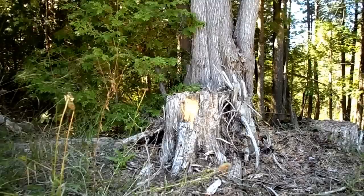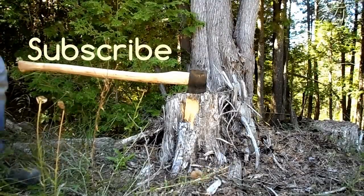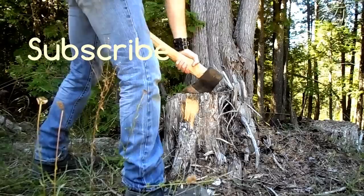If you liked today's episode — anything to do with wild edibles, log cabins, or survival — then please feel free to subscribe. Thank you for watching.